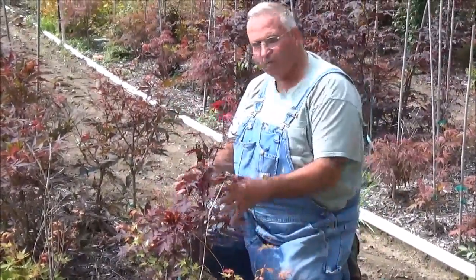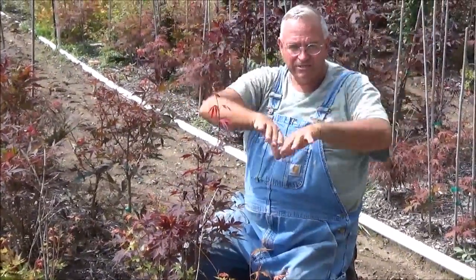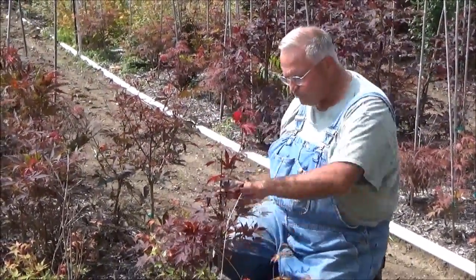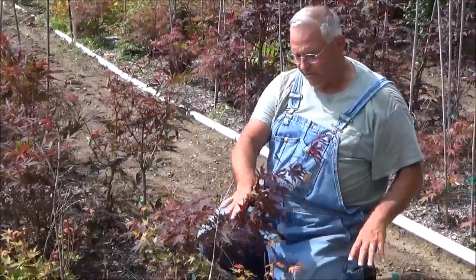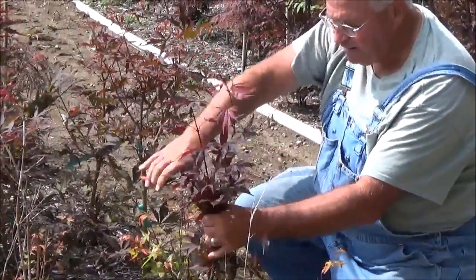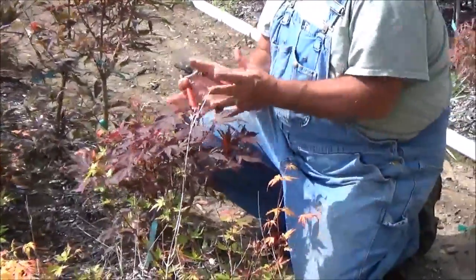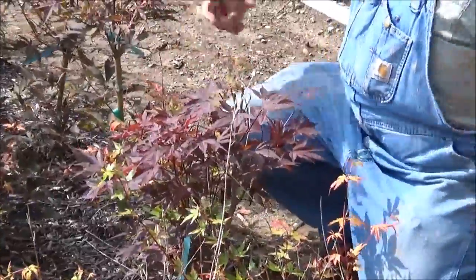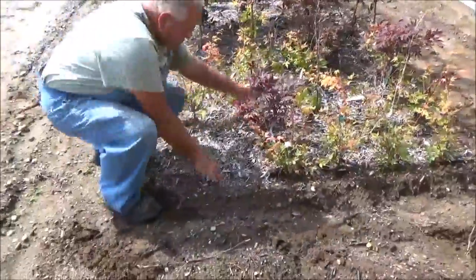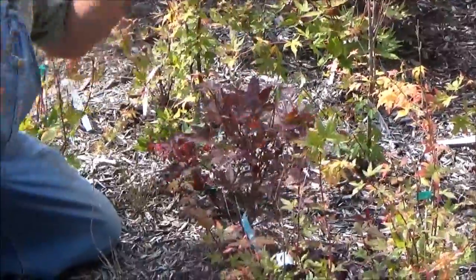This is Fire Glow — it's an upright red Japanese maple. Being upright means it's going to grow up like this instead of weeping over. As you can see, it's got one tall branch that's really out of balance with the rest of the plant. What I'll do is pull this thing up into a ponytail, just like that, and then whack the top off. When it puts on new growth, it's going to fill out all around that. Here's another little one — this one isn't too far out of balance, but the same thing: pull it up and whack the top off.